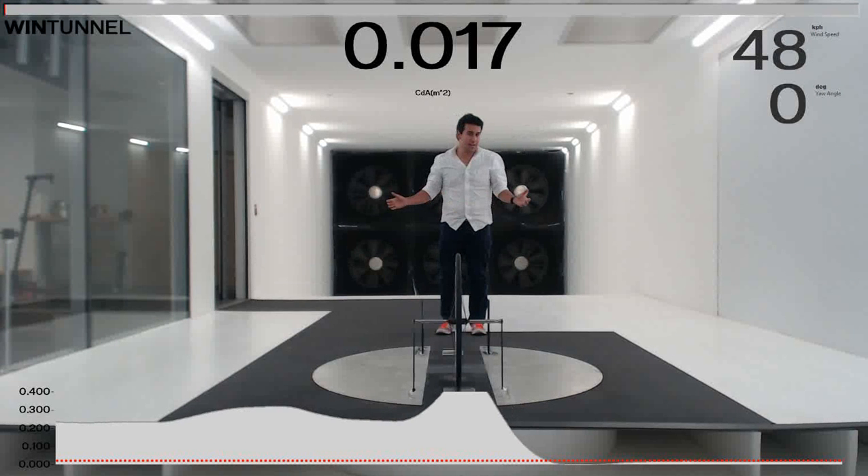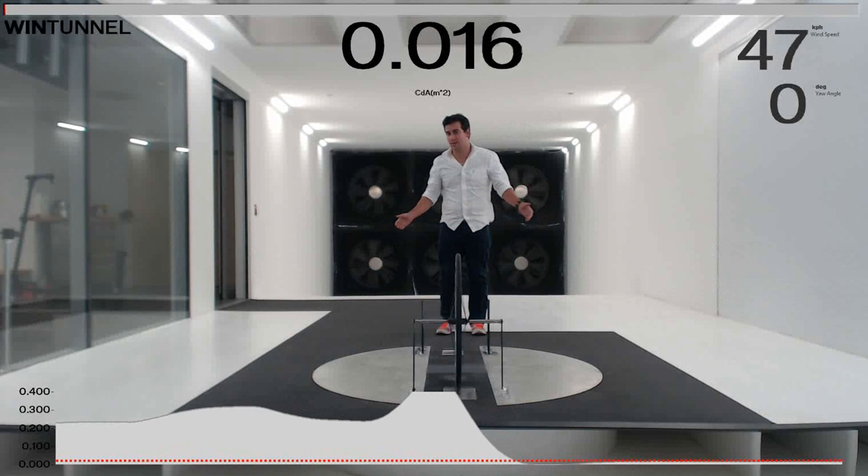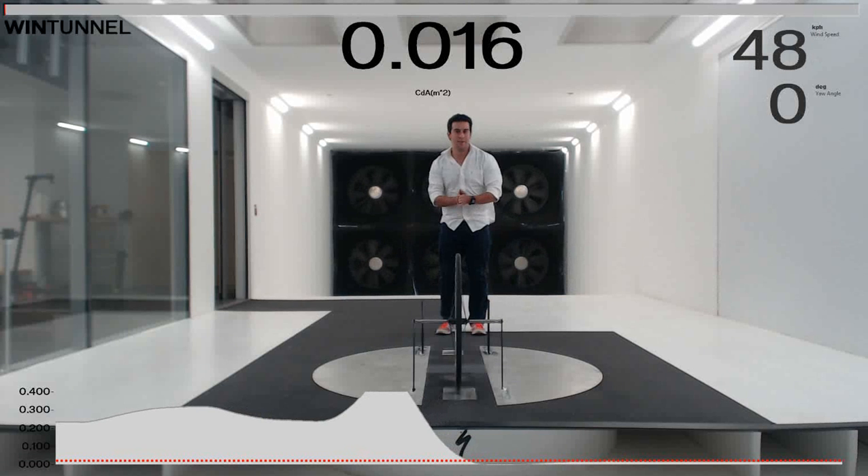So that's just a little bit about what goes on in the wind tunnel. I hope to show you a lot more in here in the near future. Thanks so much.